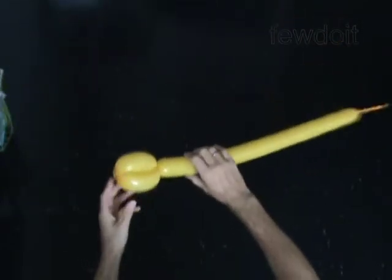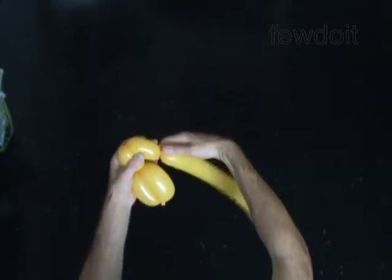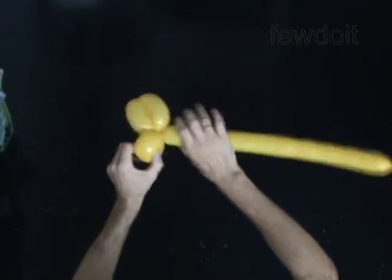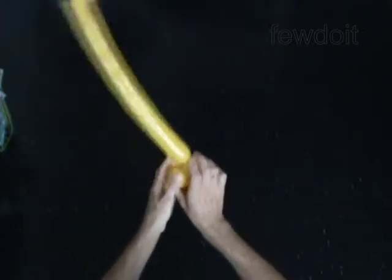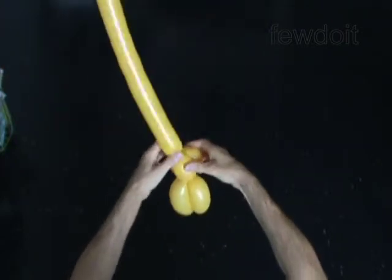The next three bubbles you twist and lock in the bird body twist. Twist the fourth 2-inch bubble. Twist the fifth 2-inch bubble. Lock both ends of the chain of the last two bubbles in one lock twist. Twist the sixth 2-inch bubble. Lock the free end of the sixth bubble between the fourth and the fifth bubble.